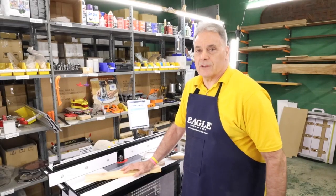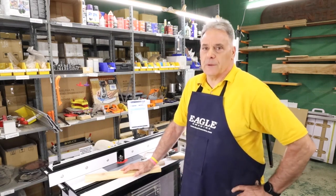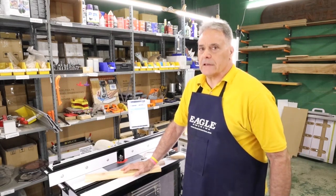Hi everyone, this is John from MLCS Woodworking and the Woodworker Showroom. I wanted to talk to you today about coping and coping sleds — and it goes back to: what the heck do you mean by coping?